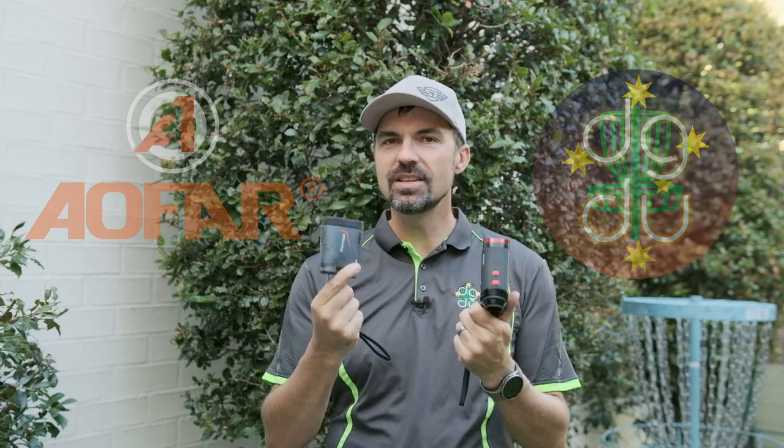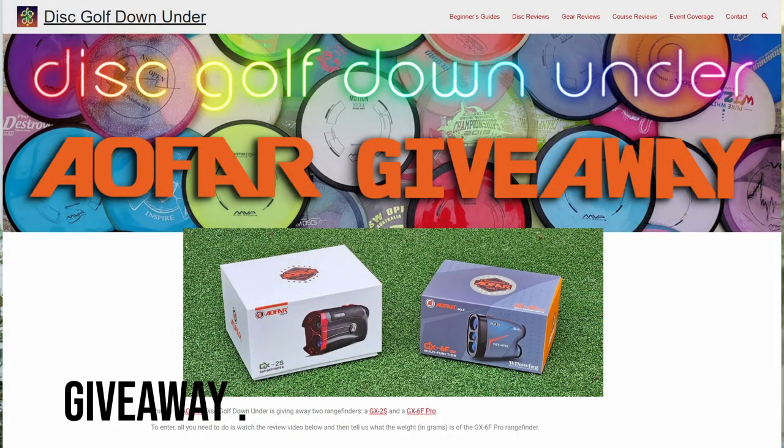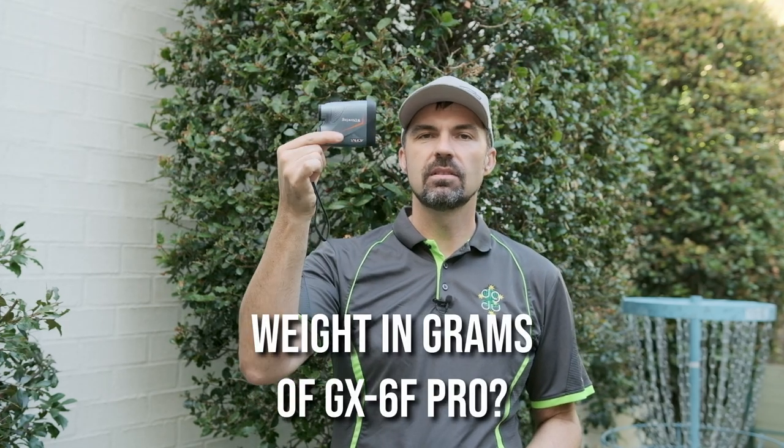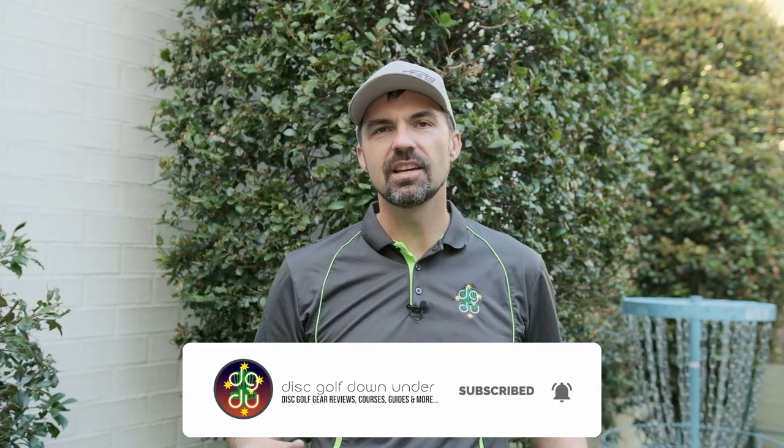How would you like to win one of these rangefinders thanks to AFR and Disc Golf Down Under? You can, but only if you're a resident of Australia. To enter, go to giveaway.discgolfdownunder.com and answer one simple question: what's the weight in grams of the GX6F Pro rangefinder? Enter your answer and contact details, and on 24th December — Christmas Eve — I'll draw two winners and try to get these shipped out as soon as possible after Christmas. Well, there you go — an in-depth review of the AFR GX2S and GX6F Pro. If you're looking for something to go in the Christmas stocking, maybe one of these is what you're looking for. That's it for this one, I hope you enjoyed it — if you did please like and subscribe. Thanks for watching and we'll see you next time.